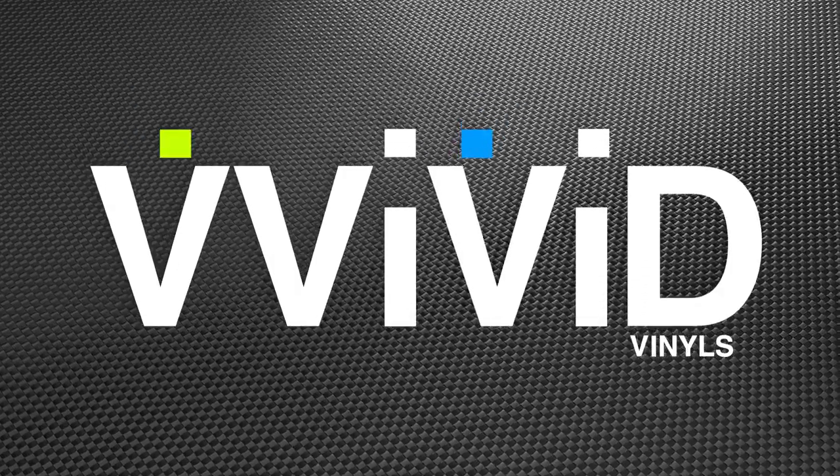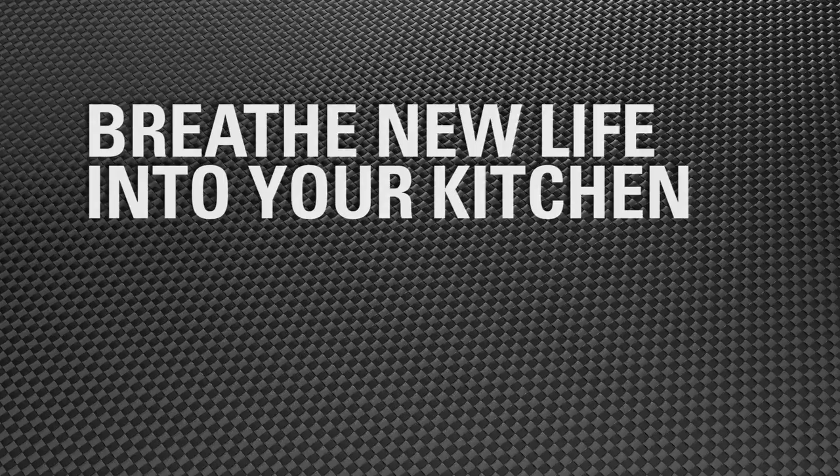Old is new again with Vivid Vinyls. Do it yourself and breathe new life into your kitchen. Here's how.